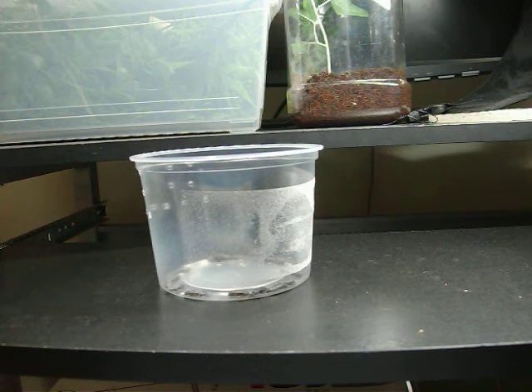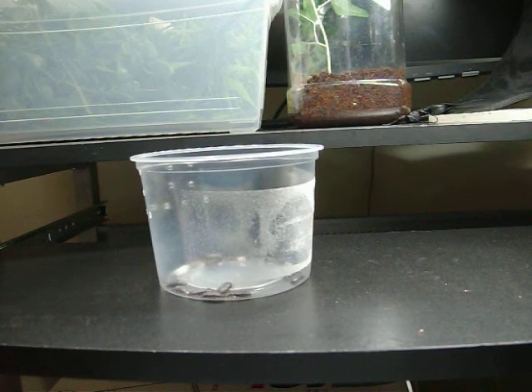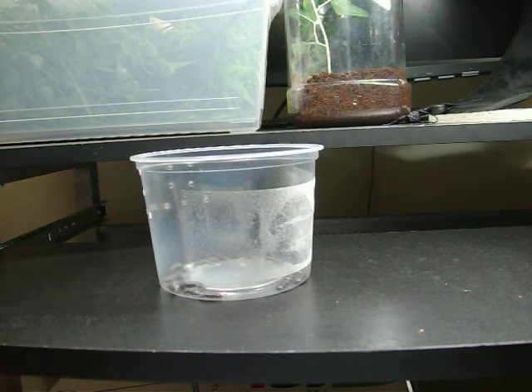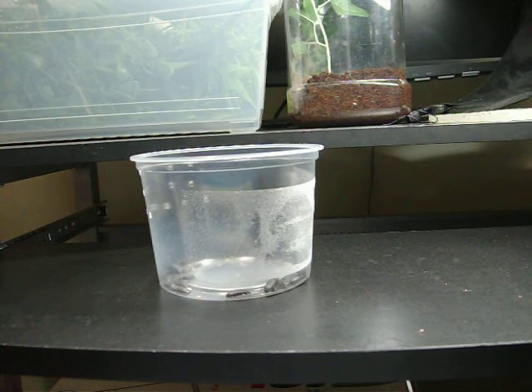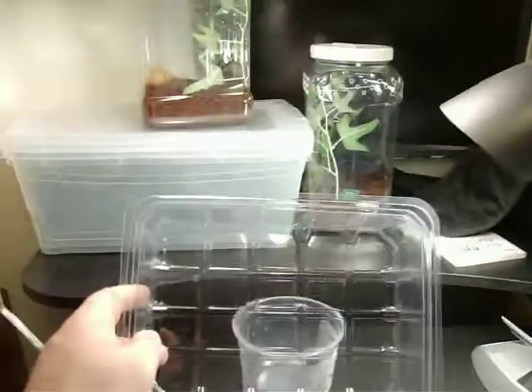Just giving it a quick dry — you don't want to pump water in there. The container I started them in was just simply recycling an old container. I bought sliced apples in at the store to eat. Now it's thoroughly dried out, good and clean, nice and shiny. We're going to rehouse these beetles now.